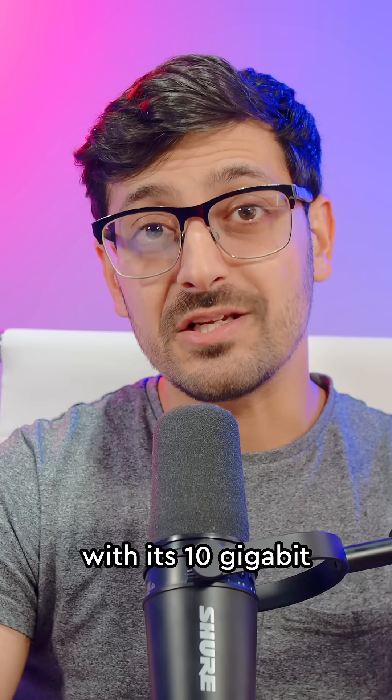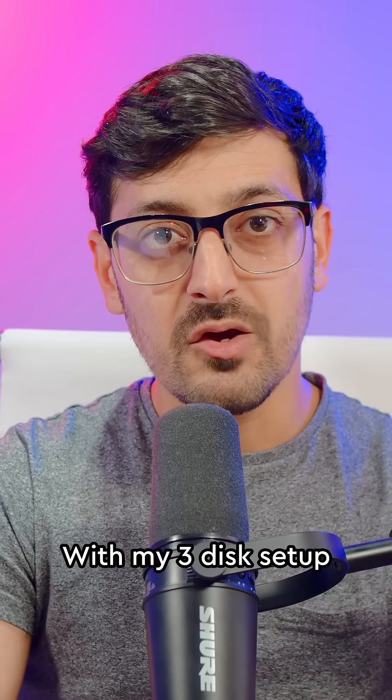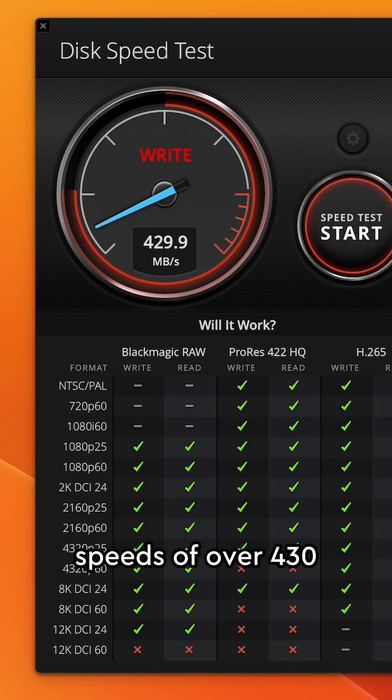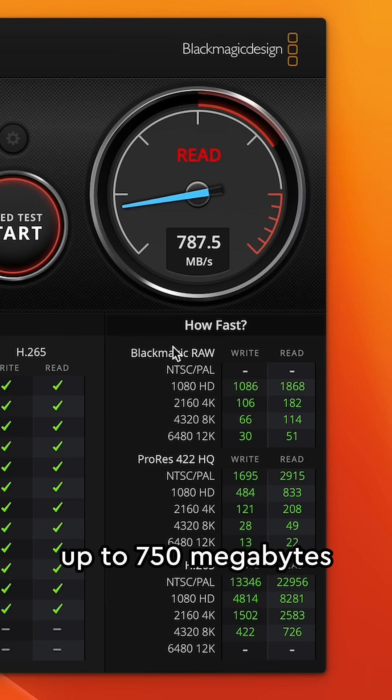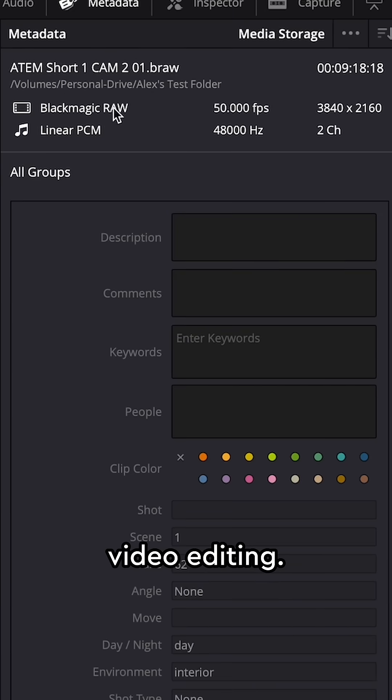Number two: real speed. With its 10 gigabit SFP+ port built in, you get super high network speed. With my three disk setup, I was regularly hitting write speeds of over 430 megabytes per second and read speeds of up to 750 megabytes per second — fast enough for 4K video editing.